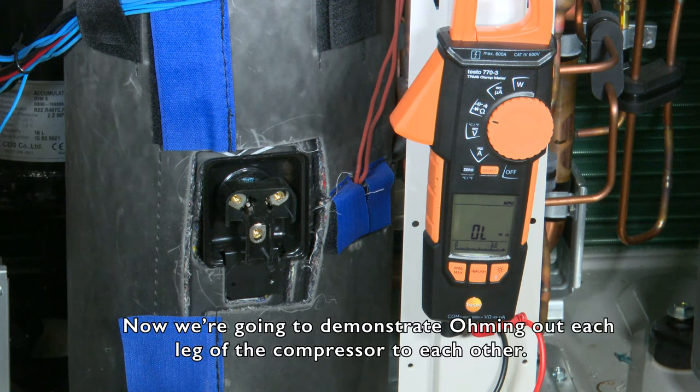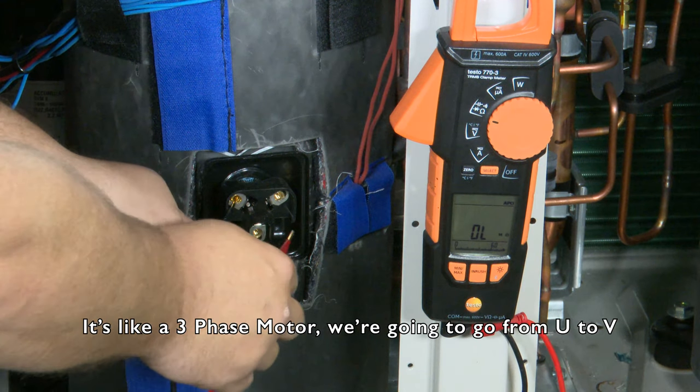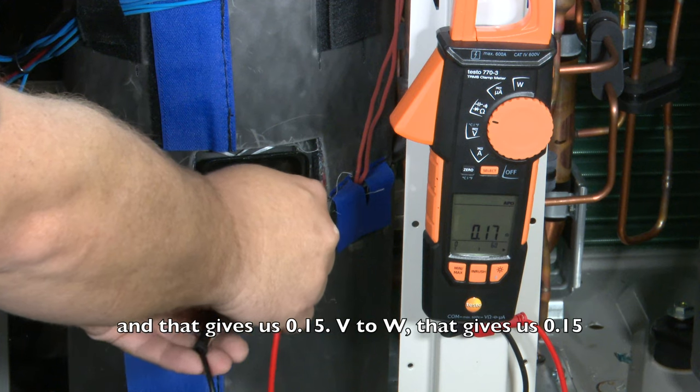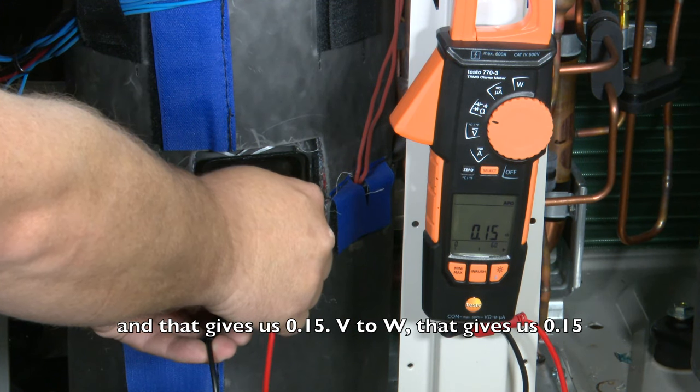We're going to demonstrate ohming out each layer of the compressor to each other. Just like a three-phase motor, we're going to go from U to V — that gives us 0.15. V to W — that gives us 0.15.